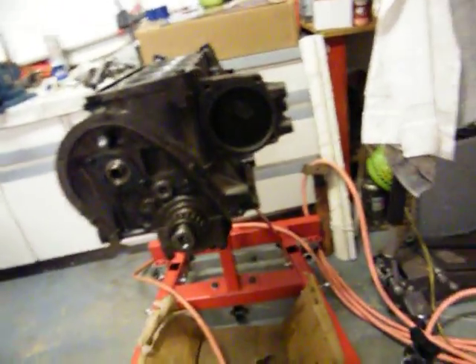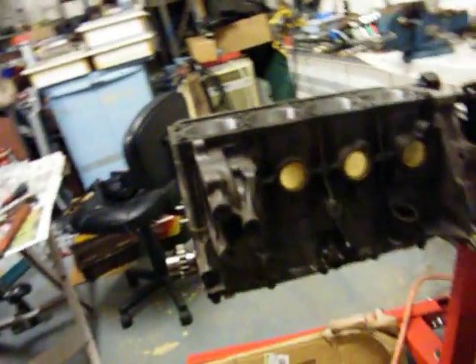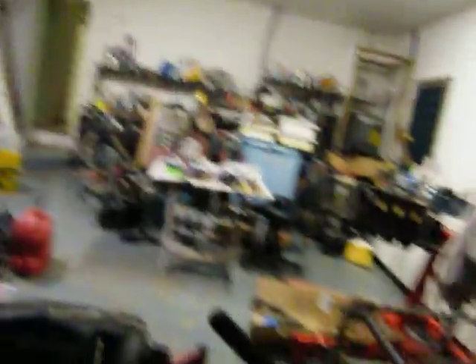Get that done, then we put the timing chain — the little booger right there — with the new guide and everything, we put that on. Then we can paint it, paint this and paint that. I'll set the old head on top so I don't get paint all down in my cylinders, but I can paint the outside here and make it look good.